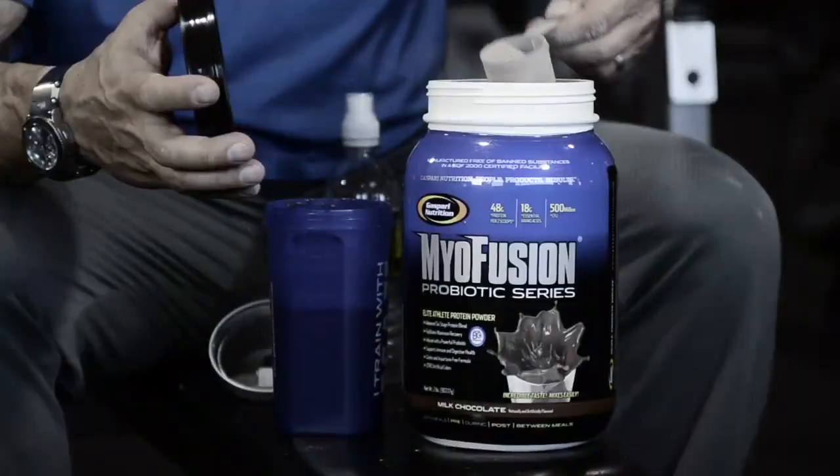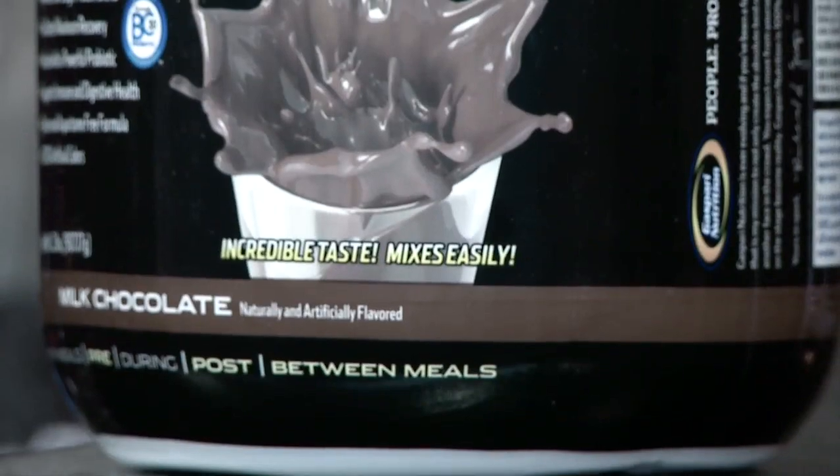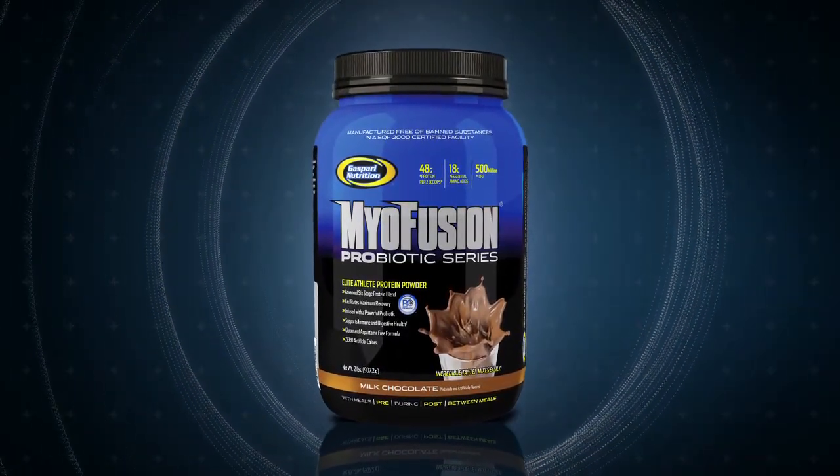Even better, my product development team was able to make the new MyoFusion taste better than the original, which many thought was impossible. I take my hat off to them, and I'm honored to present to you the all-new MyoFusion Probiotic Series.